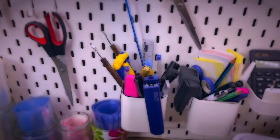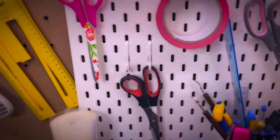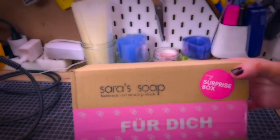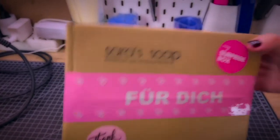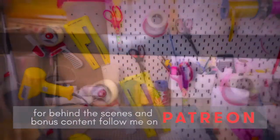I keep different types of rulers, staplers, pens, and some decorative pens as well. There are thank you labels from Amazon, and a special tape that says 'Für dich' (for you) — if you want to ship a surprise box, adding this tape makes it a little more special. Up here I keep gift rolls, packing rolls, and different types of ziplock bags and tissue paper, plus my soap wrapping tool.